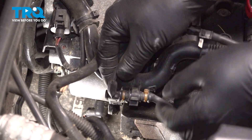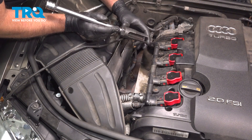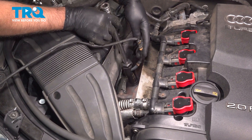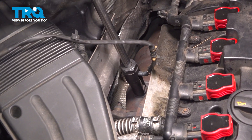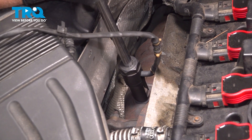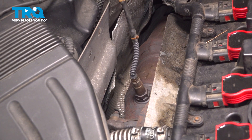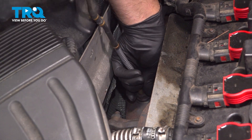There's a retainer right here — just pop that out of the retainer. I'm gonna use a 22-millimeter O2 sensor socket so you can go over the wire and loosen this up. Once you crack it free, you can spin it out by hand.